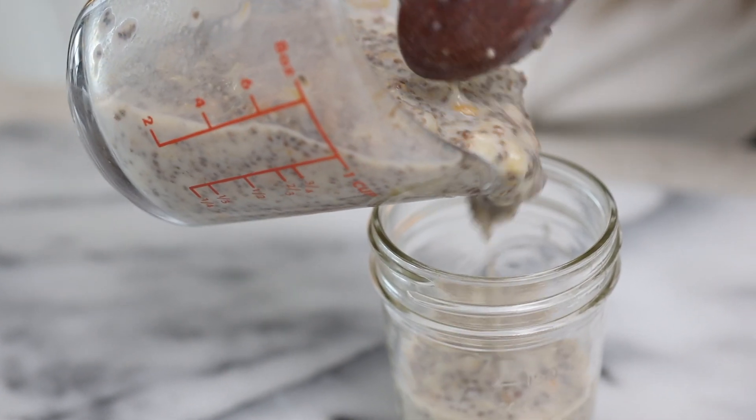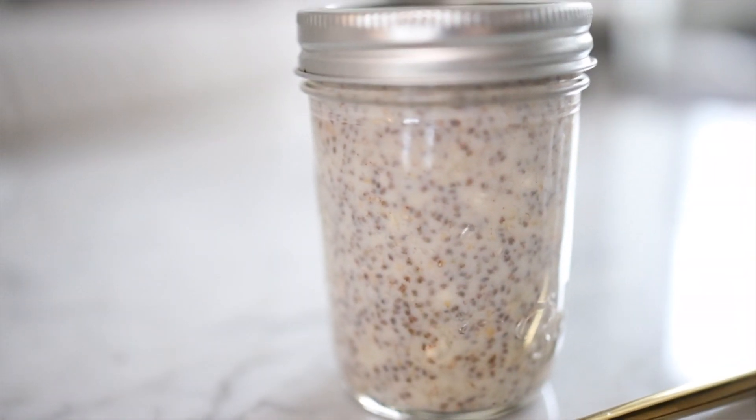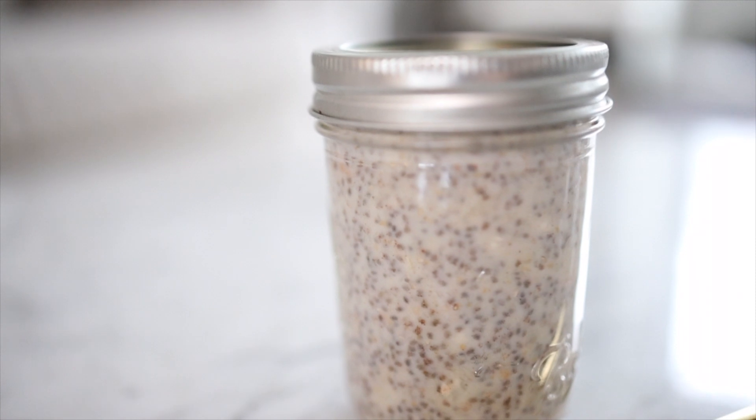Let's transfer this to our mason jar. Keep it in the fridge for at least two hours to let it chill and really absorb all the milk and sweeteners. You can keep this in the fridge for up to seven days and eat it throughout the week, so it's a really good breakfast meal prep.